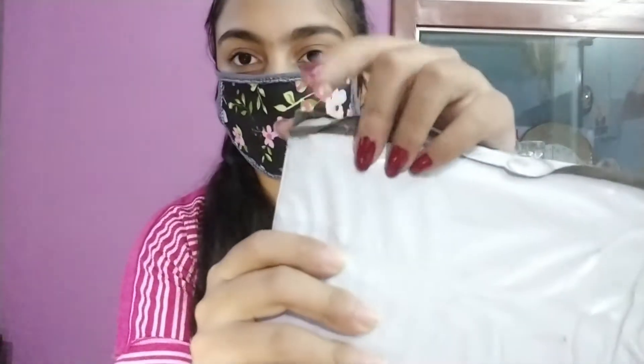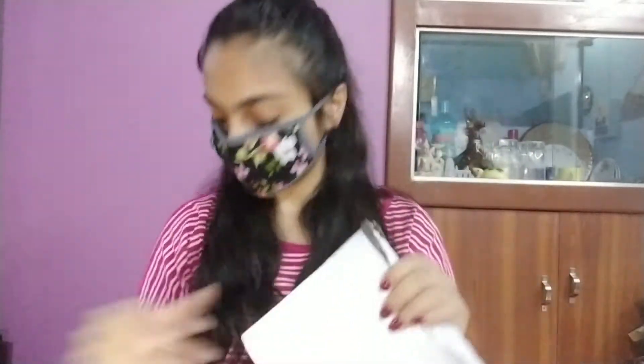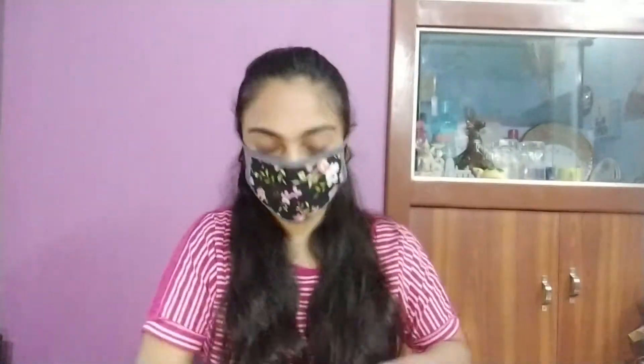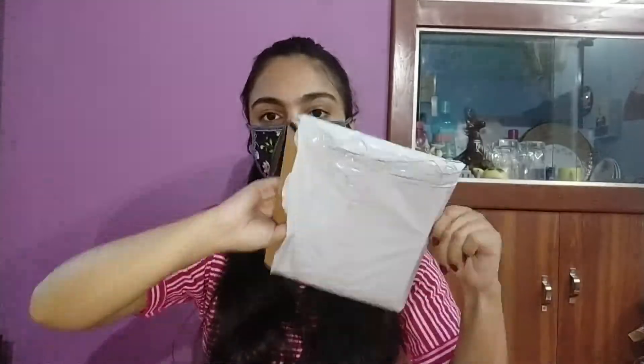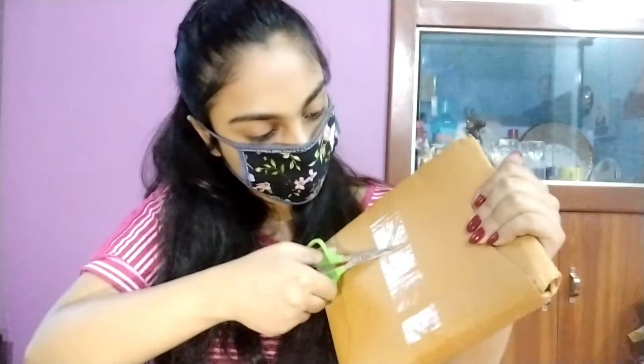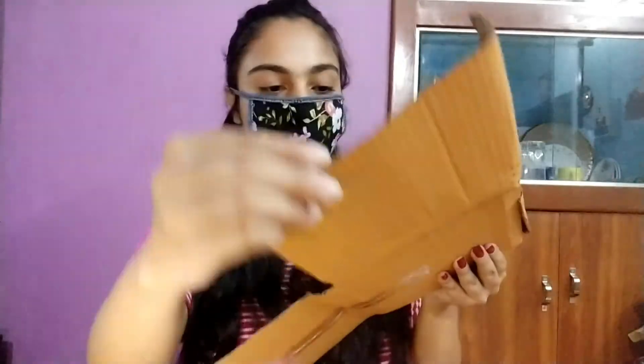Now without further ado, let's proceed towards the unboxing. The packaging is sealed really well, I will try to cut it open from here. Here is another protective cardboard packaging as you all can see.